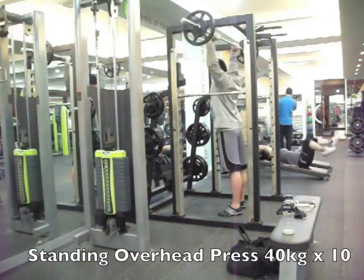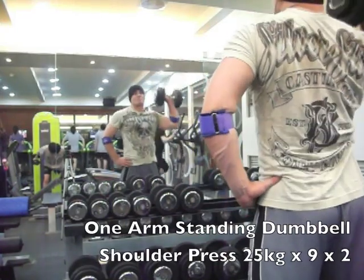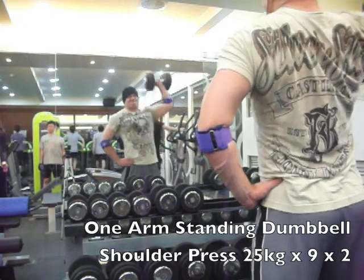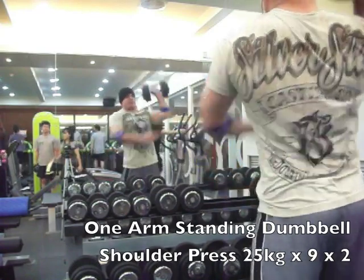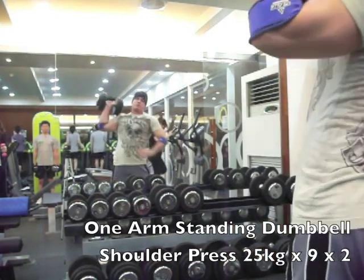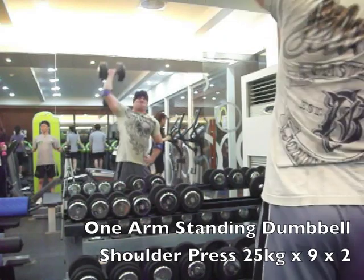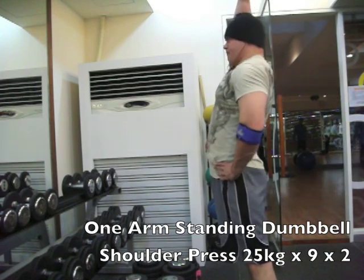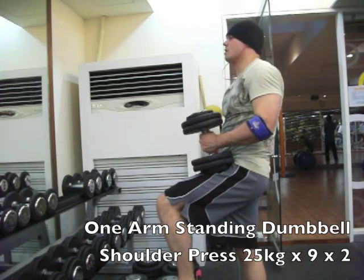Switched to dumbbells and did one of my favorites — standing one-arm dumbbell shoulder press. I tried something new for my forearms since I've got some tennis elbow. The tensor bandage wraps I used in the chest video didn't do much for me, so I switched to these ones with a little triangular bump that sits over the forearm. They actually did a pretty decent job — my forearms didn't hurt quite as much as they normally do after a heavy shoulder day. I'll probably do a review and put the brand name up.